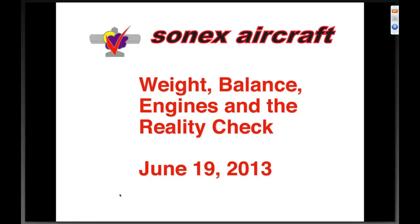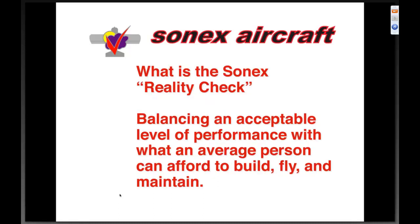As Tim said, the title is 'Weight, Balance, Engines — The Reality Check.' There's a lot of stuff to cover in that title, but I wanted to start with what the Sonics reality check really is. For those of you that are familiar with the Sonics, you've heard us talk about this a lot — it's basically balancing an acceptable level of performance with what an average person can afford to build, fly, and maintain. That's what the reality check is, and that's what that big red check mark is right in the middle of our logo.